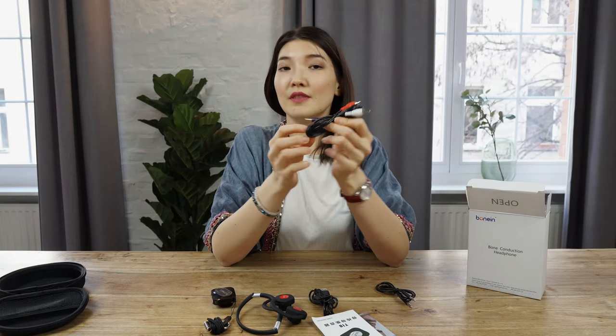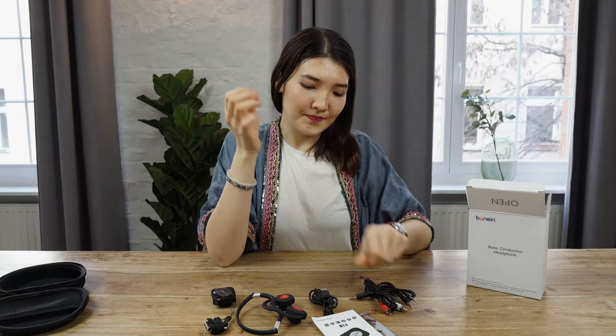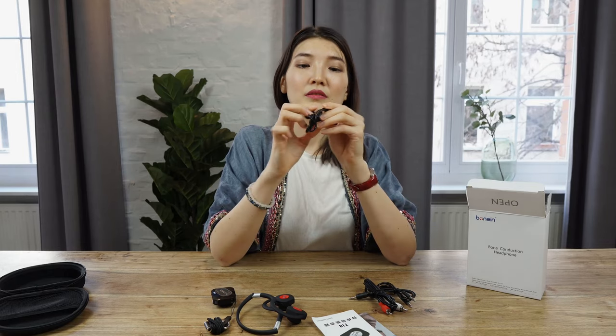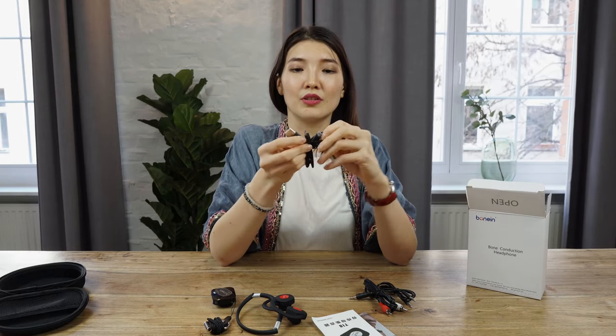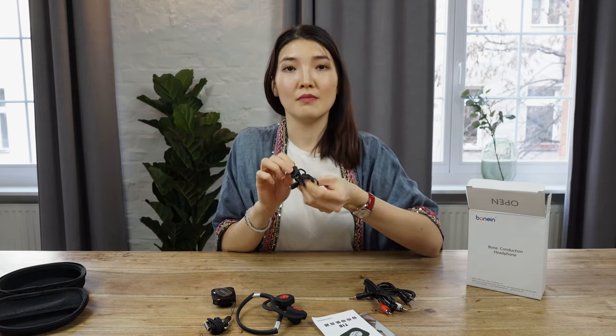We also have an RCA adapter for TV, for example, or for any other old devices. And we have here the USB charger so you can charge both devices — the headphones and transmitter — at one time.